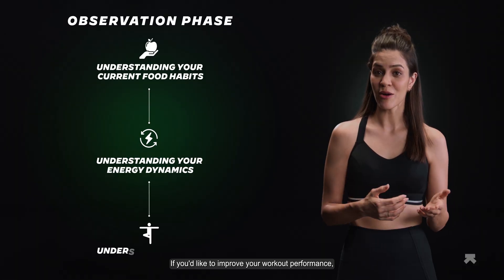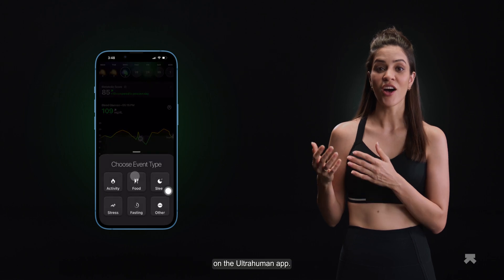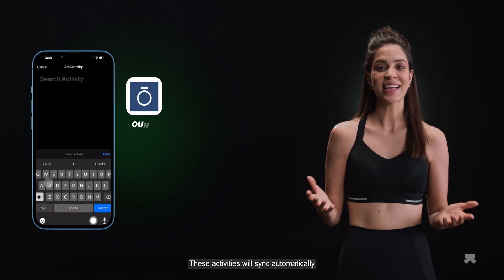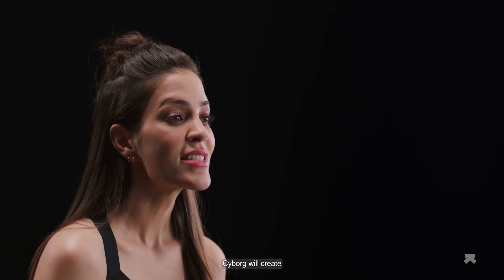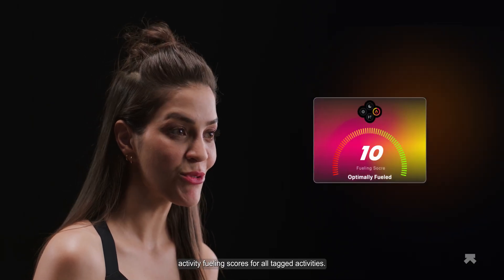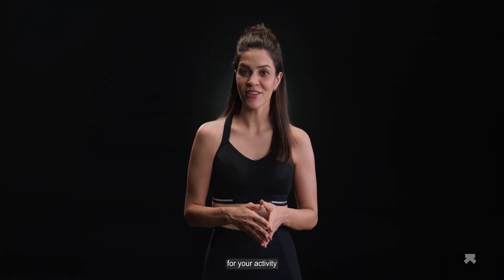If you'd like to improve your workout performance, you can add this activity by using the plus button on the UltraHuman app. These activities will sync automatically if you've enabled Apple Health or Google Fit on the app. Cyborg will create activity fueling scores for all tagged activities, giving you a baseline for your activity fueling and telling you how your body is coping with that activity.